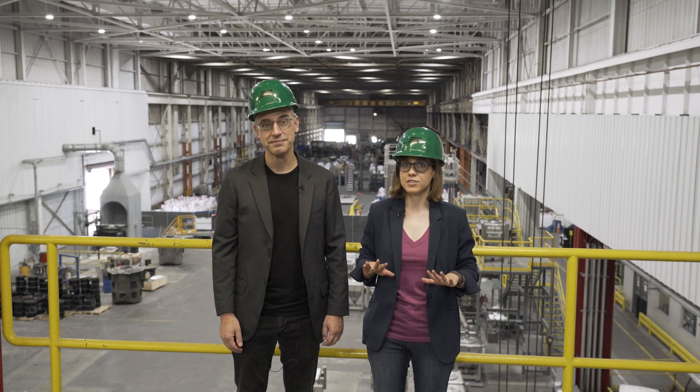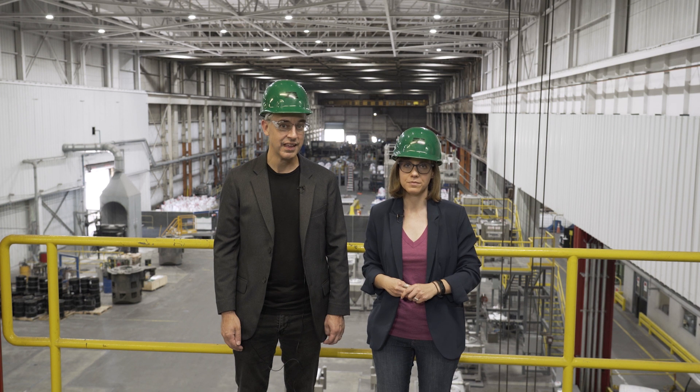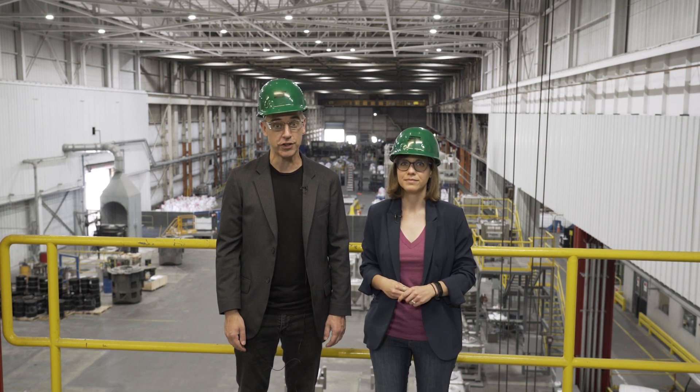This episode of The Cool Parts Show is brought to you by Carpenter Additive. We're at the company's powder production facility in Athens, Alabama, specifically standing on top of the Z1, the company's largest vacuum atomizer for producing metal powders. Want to know how to make metal powder for additive manufacturing? Stick around after the episode.